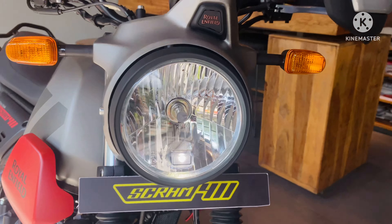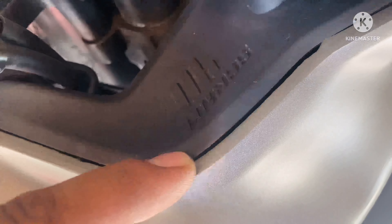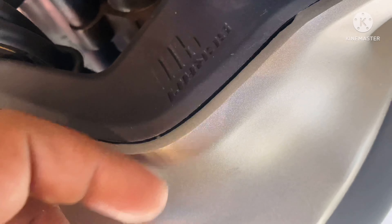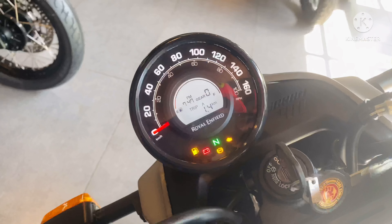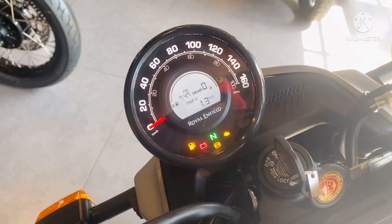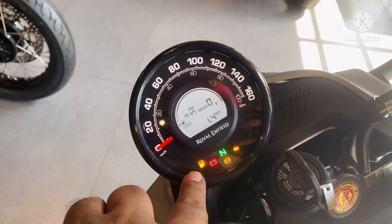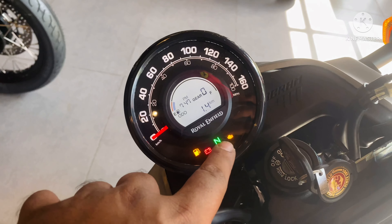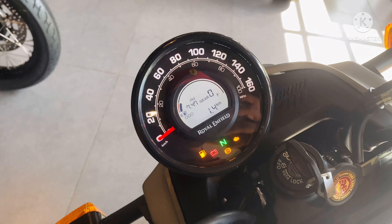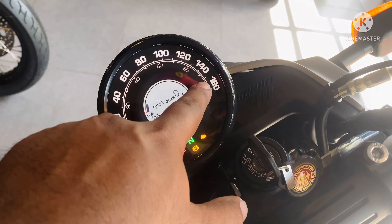You will get the same 7-inch headlight with a halogen bulb and LED daytime running light, with a newly designed headlight visor — and to my surprise, it's not made of fiber. You will get a newly designed instrument cluster with a toggle switch to switch between Trip A, Trip B, Trip F, and odometer. At the bottom you can find fuel indicator, battery indicator, ABS indicator, neutral check light, and engine check light. You can monitor your speed in both kmph and mph.